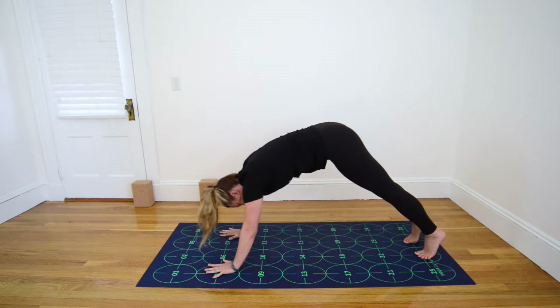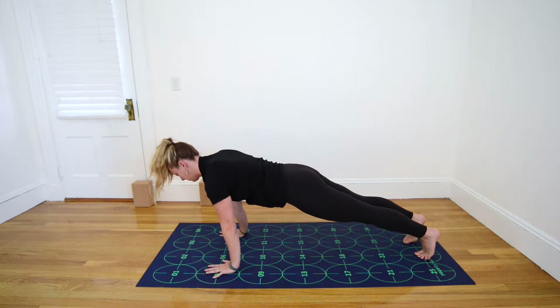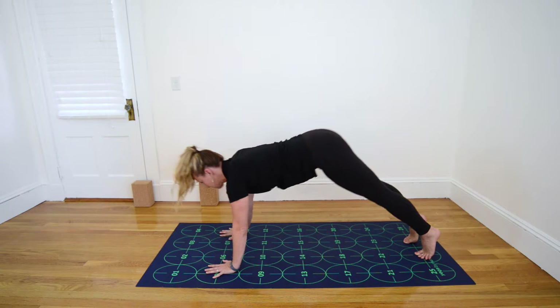Once more, inhale to Plank Pose, broaden your collarbones, pull your heart forward, and exhale, Downward-Facing Dog.